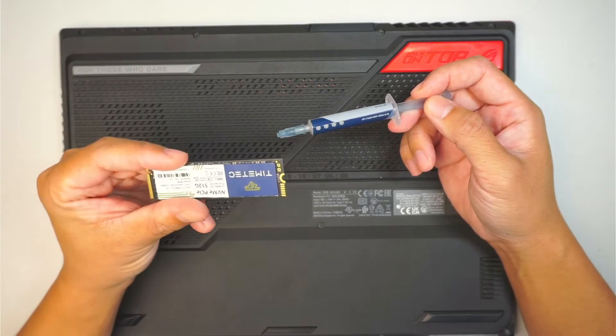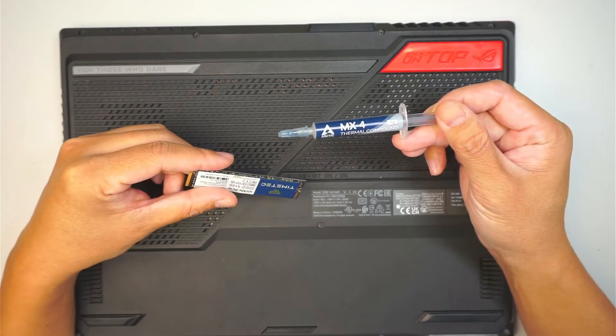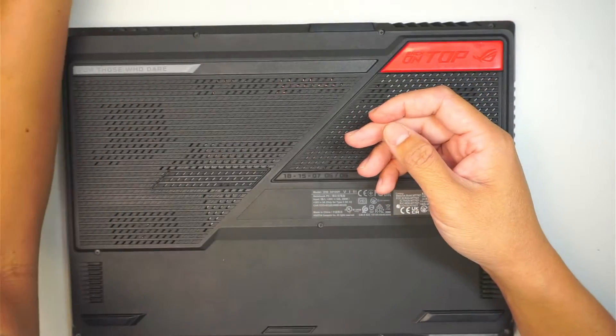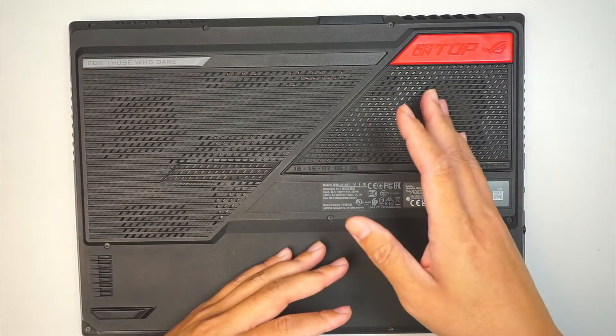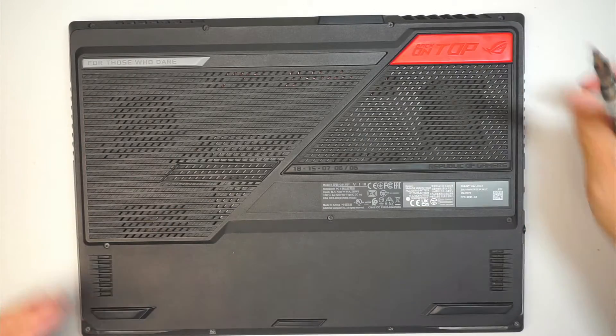Here I have a brand new M.2 SSD drive, and this is MX4 thermal compound — a thermal paste. The computer's fan has been running at high speed all the time, so I figured we need to clean off the fan as well as apply some new thermal paste to cool off the computer — it's been a while.